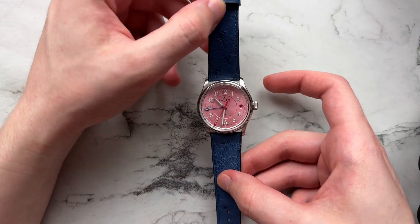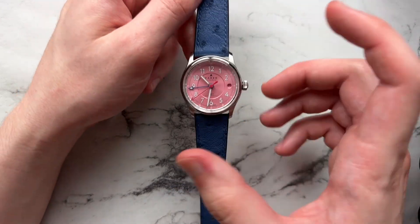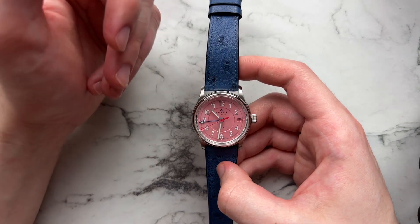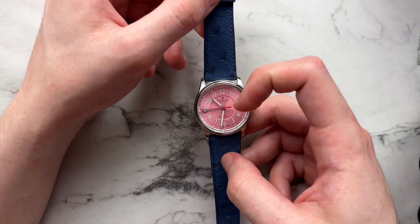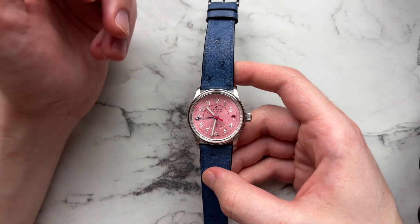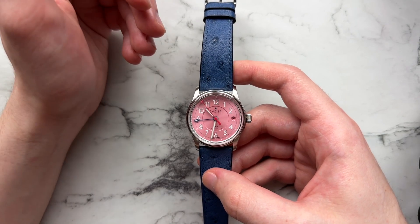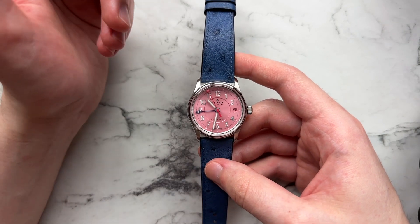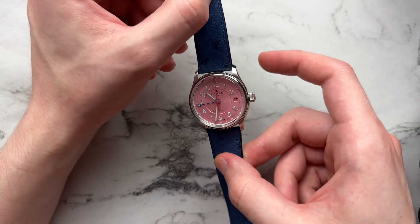Before moving on to some other straps — this one obviously is not the original. It's a beautiful blue Ostrich strap I got off eBay, linked below. I think it pairs really well with the dial. This blue tone plays off the blue GMT hand and the pink of the dial, giving it a fun bubblegummy feel that's not too playful. It gives it enough seriousness while still having a lot of color going on. I think it's a really good combo.